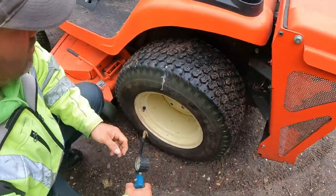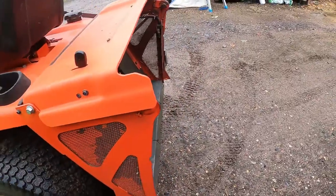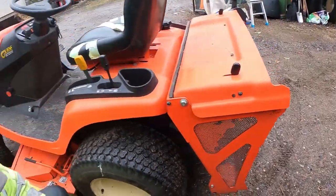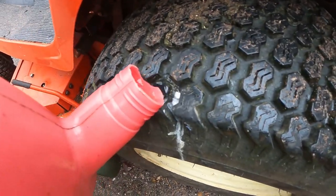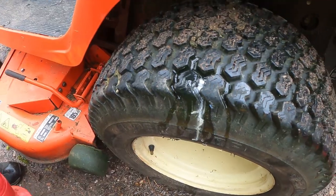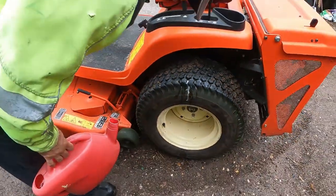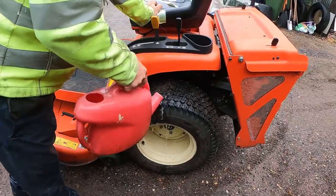We could put a bit of water on there now just to see if there's any bubbles or anything coming out. Have we got any water? Put a bit of water on, see what happens. So far so good. Looking good Mike. We'll keep an eye on it though.